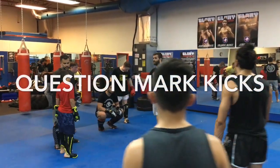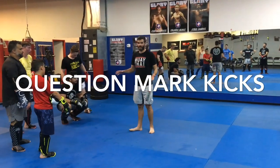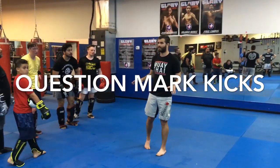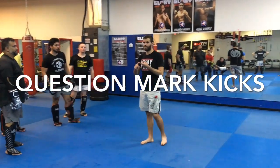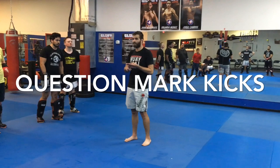With these weapons that we've just covered — you've just drilled the last 40 minutes or so — you can win a fight. 100%, no problem. These are all the tools you use to win a kickboxing match: straight punches, hooks, roundhouses, and front kicks. You don't need much more than that.